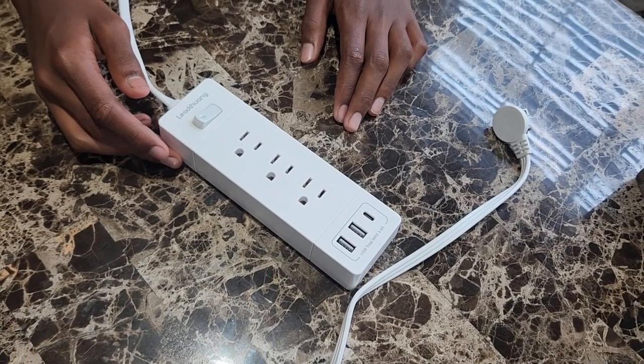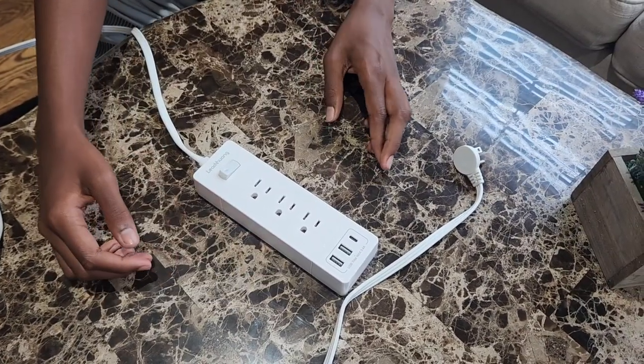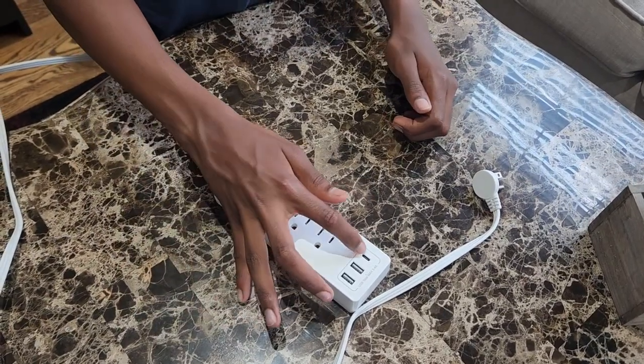We received this power cord from WeChwang. It has three AC adapters and two USB cables. The good thing about it is I can charge my Apple Watch through this port.